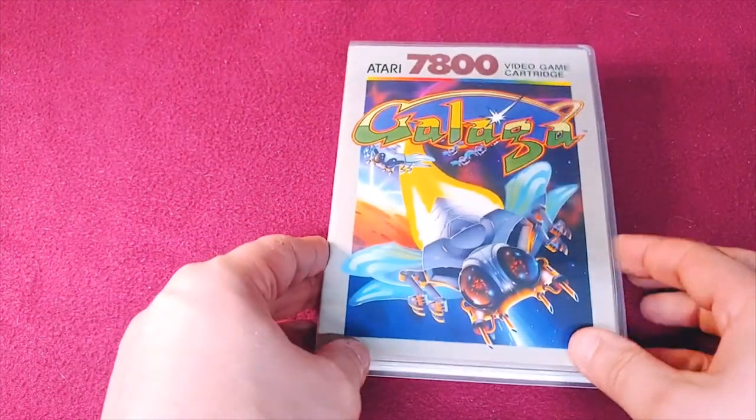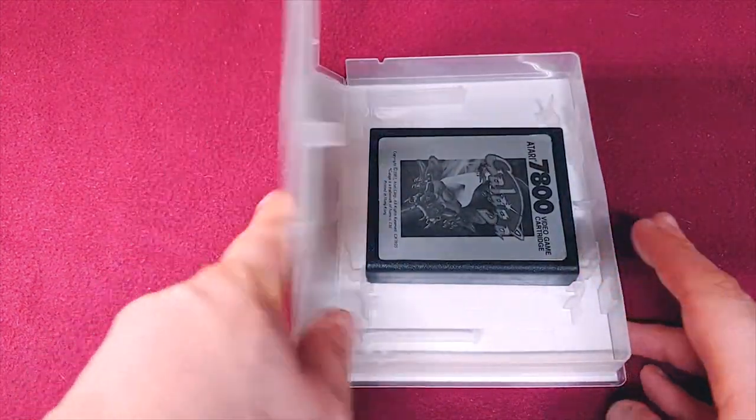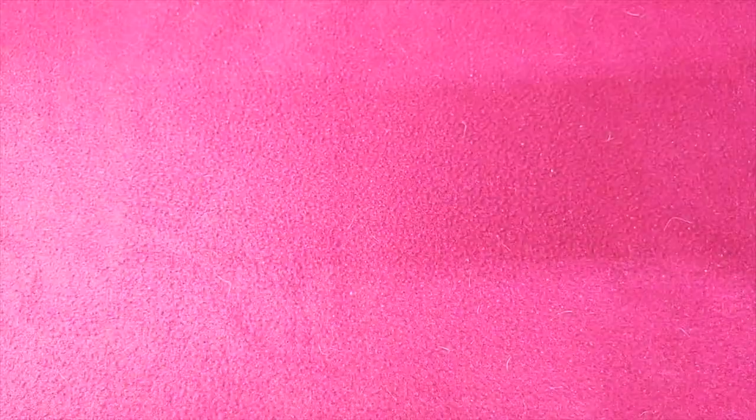Then we have Galaga. This is one of my most recent pickups for this system, and it's in good shape.